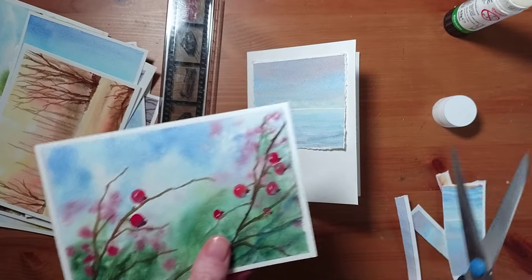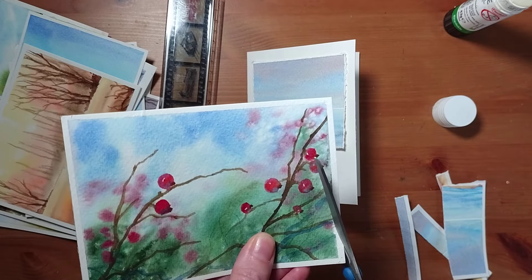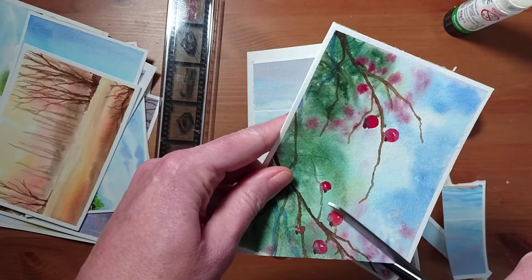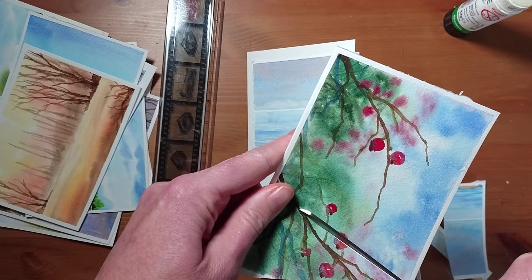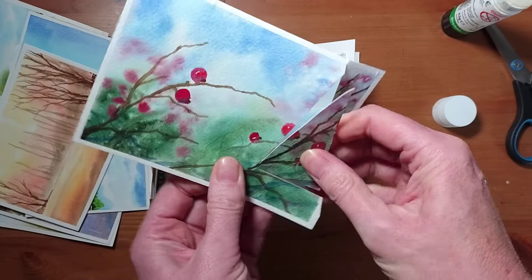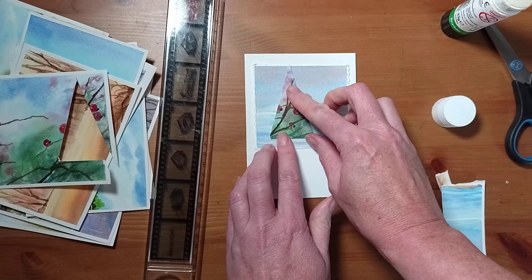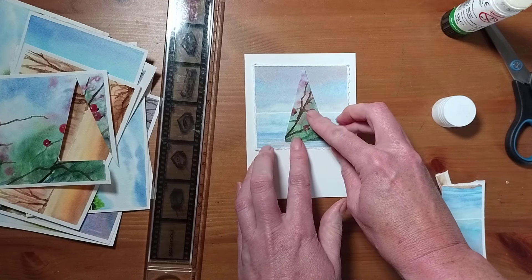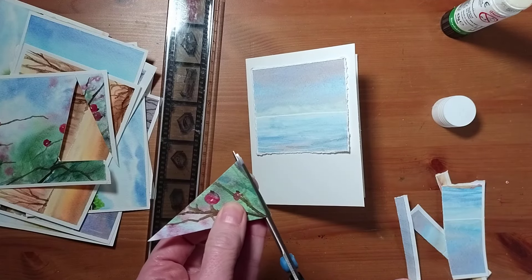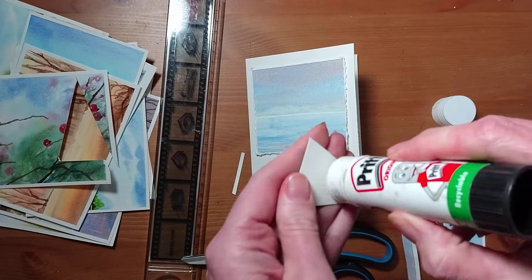If I take something that looks a bit Christmassy and a pair of scissors, I can cut into this and make a shape — it's going to capture a picture within a picture. So if I make that into a Christmas tree, I'm just going to make it very slightly shorter, and then I'm going to glue this on.